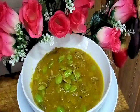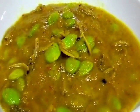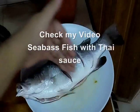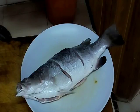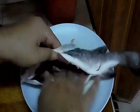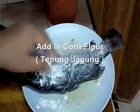This is our sambal tempoyak petai - I zoom it for you before I pour it over the fish. So now we want to prepare our siakap fish - prepare the fish, how to cut it because after we want to fry it and it opens. Kita taburkan garam to this fish, we give the salt. Now we give the corn flour - tepung jagung supaya dia rangup.